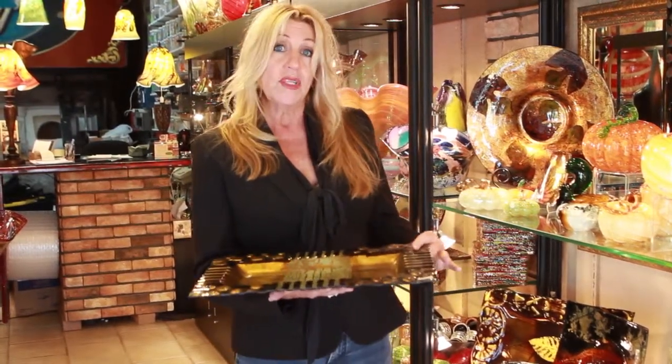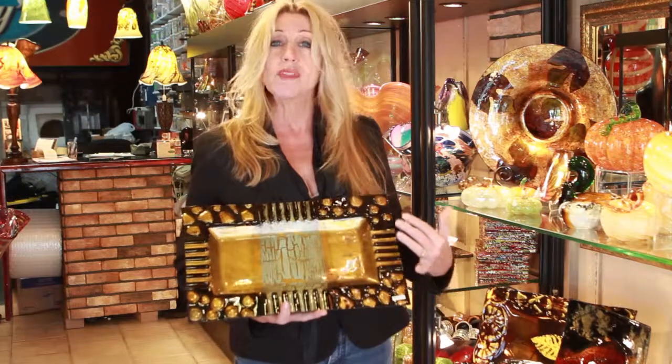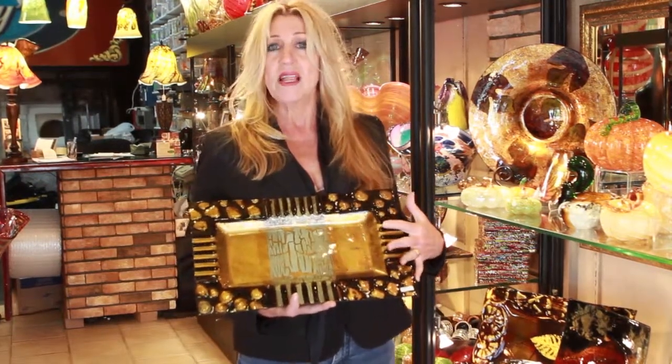Once it's cooled and comes out of the oven, he's able to hand paint it from the back side and you get this beautiful, controlled design — which you can't really get that kind of controlled design with blown glass.